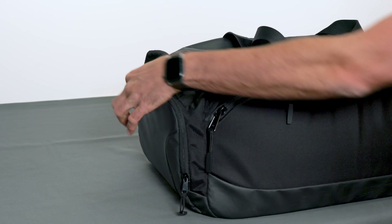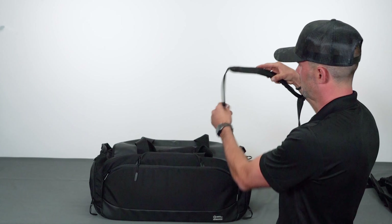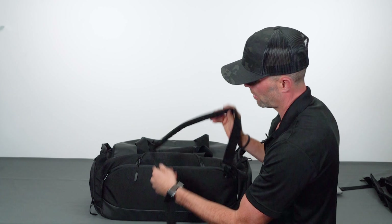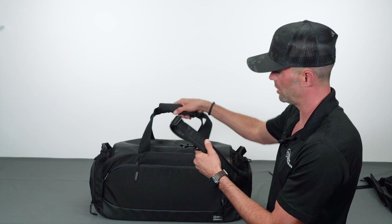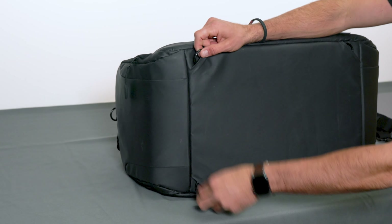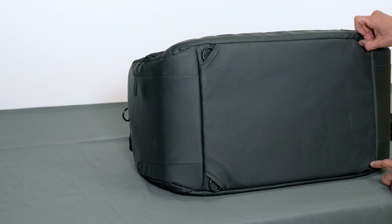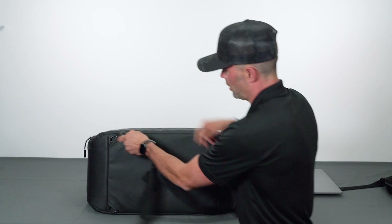We have padded handles for carrying — the stitching on these handles runs down the bag so it stays nice and secure. There are D-ring loops on each side that can connect to the provided padded shoulder strap, which is going to last and feel good if you have weight in the bag. On the bottom there are four hidden D-rings in the corners for attaching the backpack straps.